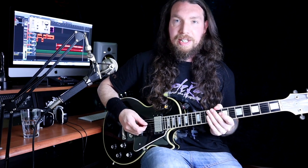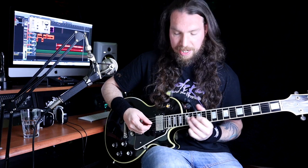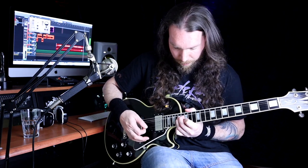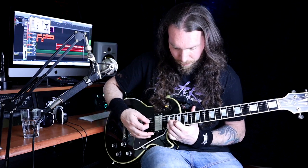Intro! Okay, so we've got this little intro before the main riff kicks in. What we're doing here is power bends, so it goes like this. I'll do that slow.